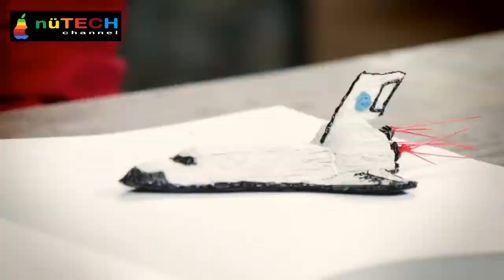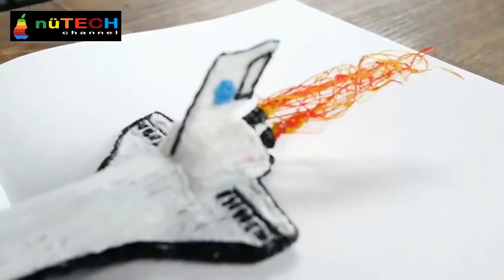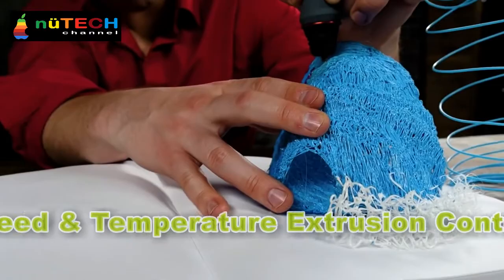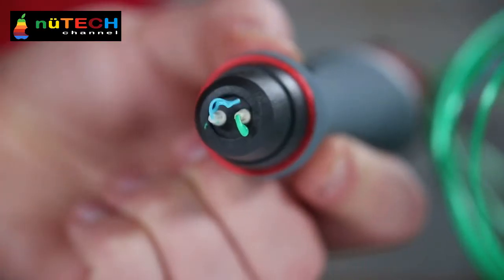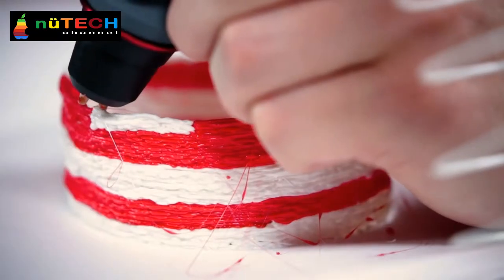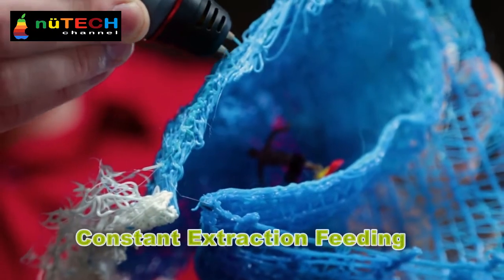Bring your imagination to life as your own creation literally comes off the page. Create your own world, your own art. It is the first 3D pen with two nozzles, allowing you to feed two different colors at the same time — no more endless back and forth just to build up your creation.